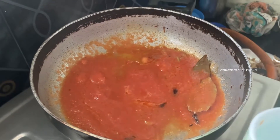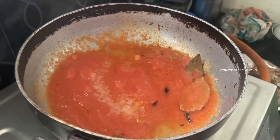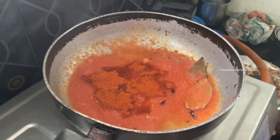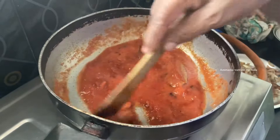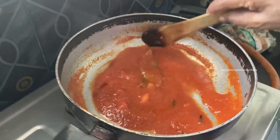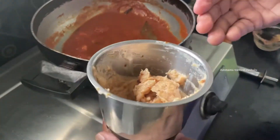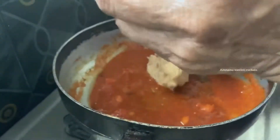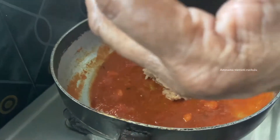1 spoon of salt. I have a spoon and if I want to chop the tomato like this, I don't want to cut it over. I'll cut the tomato paste. We'll put the paste from the tomato paste as well.